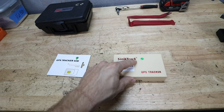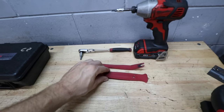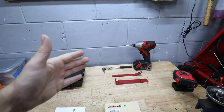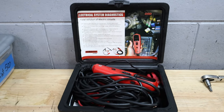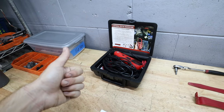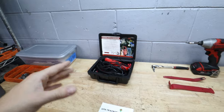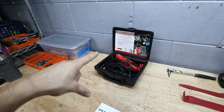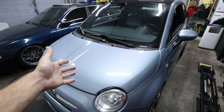We'll get into the SIM card setup later once we have to actually plug it into the tracker. To make our installation a lot easier, I have some pry tools and some Torx bits because we're doing this on my Fiat 500 today. I also have a power probe, which is a really cool tool for working on an electrical system of a car because it lets you find power and grounds really easily. If you don't have one you can still do this job at home, but it'll take a little more time — I'll put a link to one in the description below along with all these products. Now let's get right into the installation.